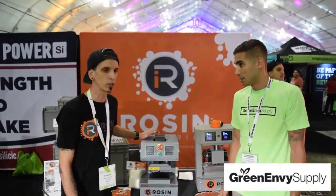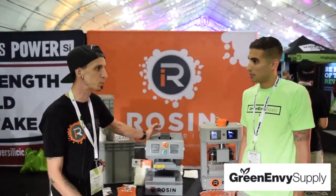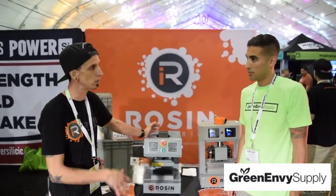This is the X5 model. This is two tons of pressure. It's fully electric, plug-and-play. You don't need any experience to operate it. It goes up and down all on its own.